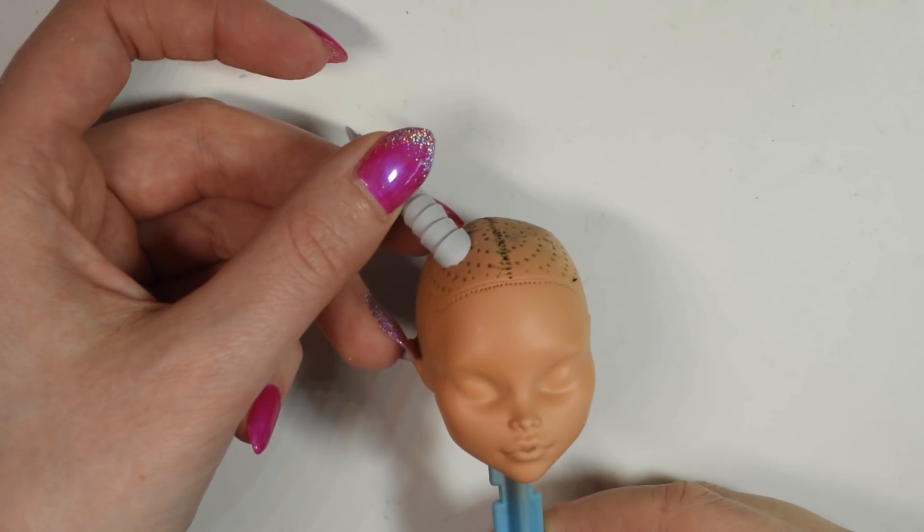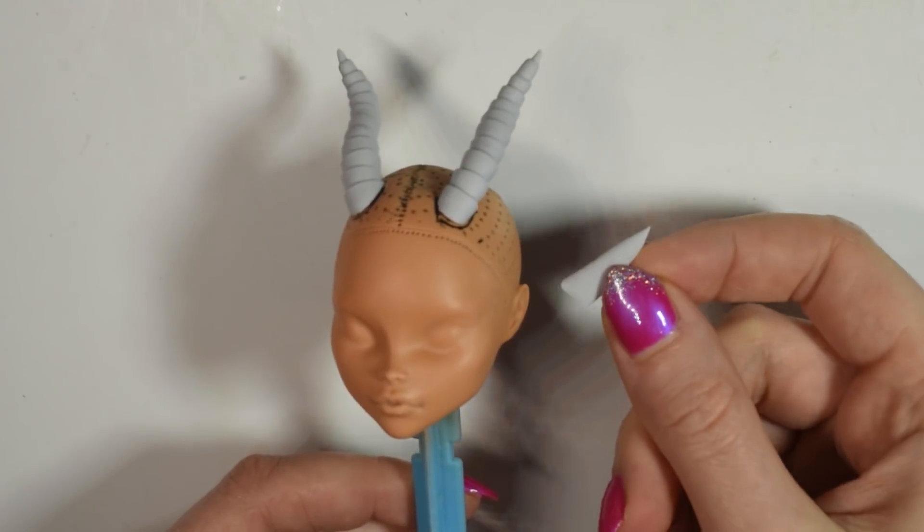Before mixing some air dry clay with a bit of glue to make a more seamless transition.